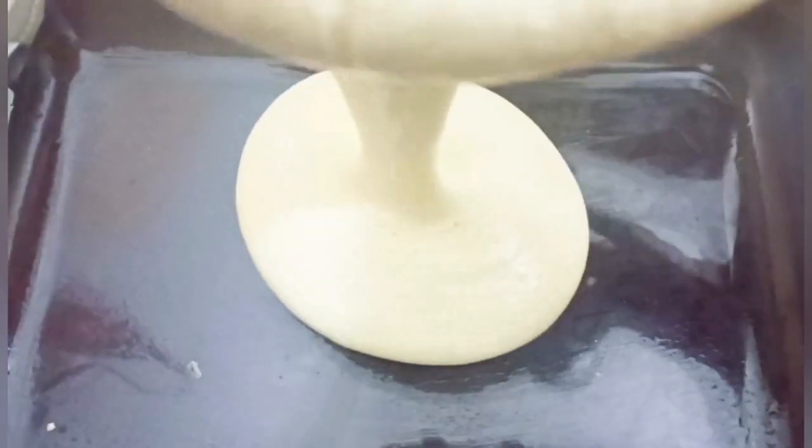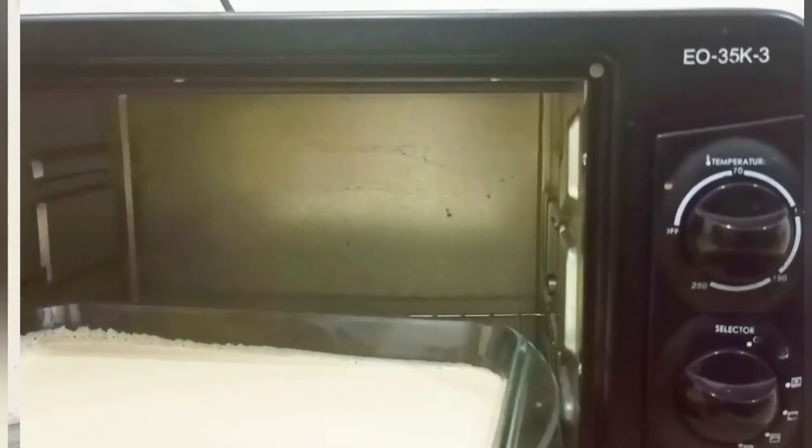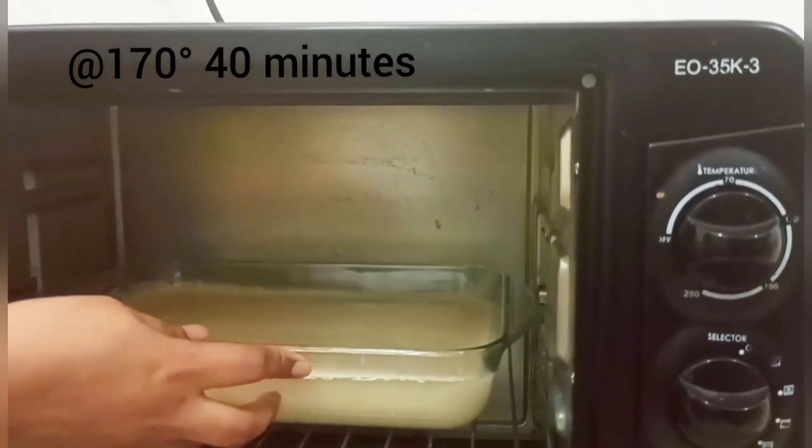I will make a baking tray and spread it with oil. We are going to heat the oven to 170 degrees for 40 minutes.